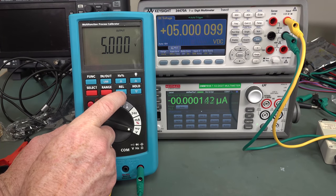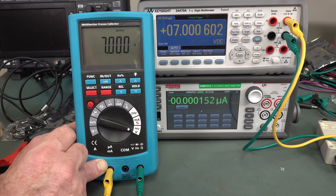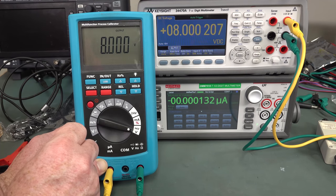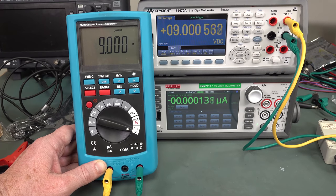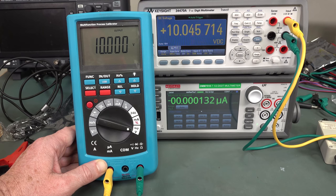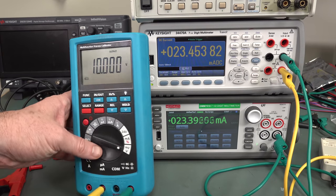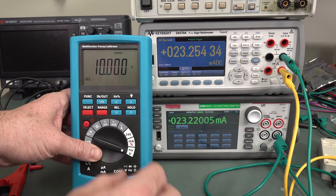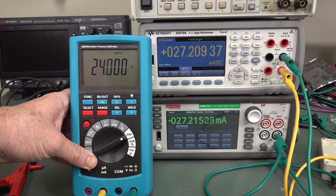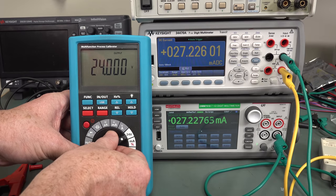Not too shabby at all — there's a bit of noise on there; we might scope the output later. Remember, this is eight to nine US dollars delivered — this is insane. Our maximum is 10 volts — bang on. Unbelievable. That's the maximum current there — 23. We'll put on that 24-volt source. 27 milliamps is the maximum source current.